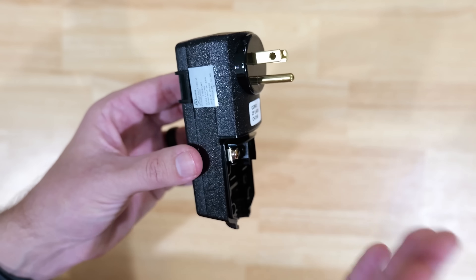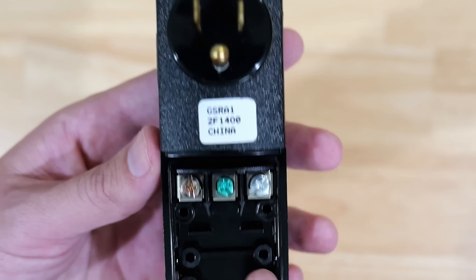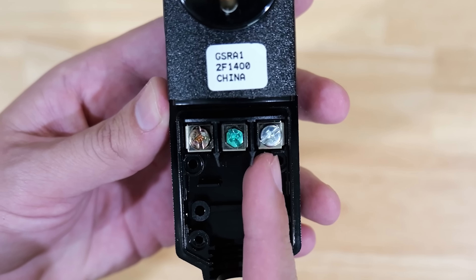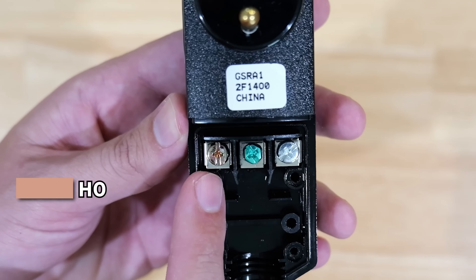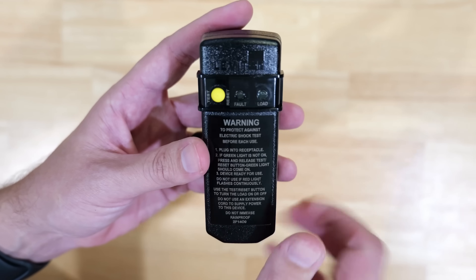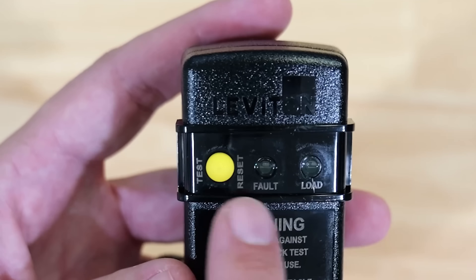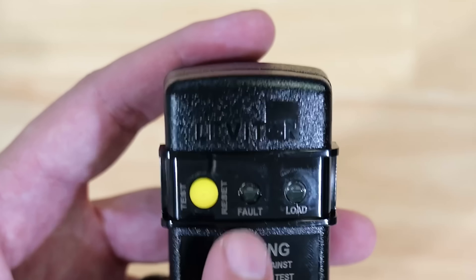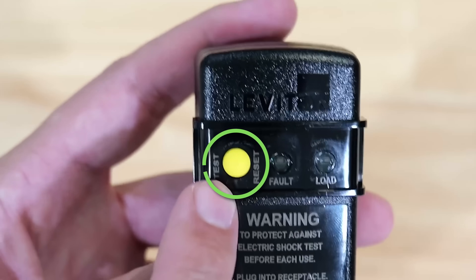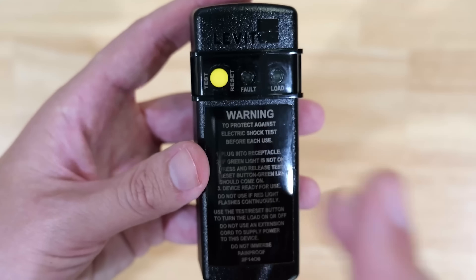Now let's talk about this GFCI plug we're about to connect to our extension cord. This is a standard 15-amp plug. Down in the housing where the wiring runs in, there is a brass colored screw, a green screw in the middle, and a silver colored screw on the right. Brass is for hot, green is for ground, and silver is for the neutral wire. On the other side you can see indicator lights — one for load and one that shows if there's a fault. If a ground fault is occurring, it will let you know. There is also a test button just like on standard GFCIs so you can verify it's working before use.